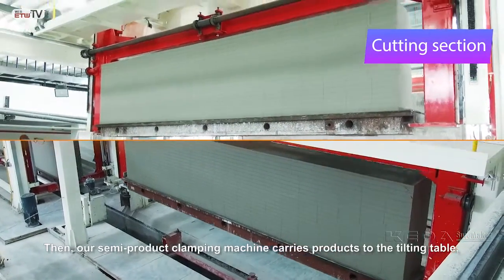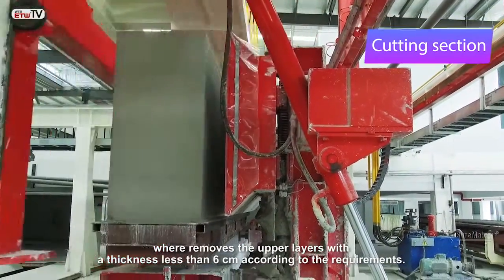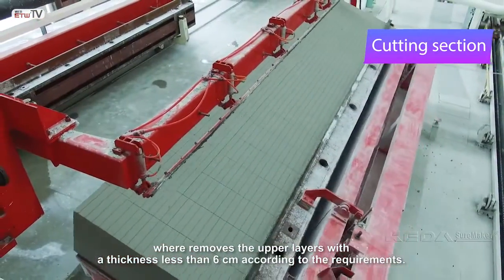Our semi-product clamping machine carries products to the tilting table, where it removes the upper layers with a thickness of less than six centimeters according to the requirements.